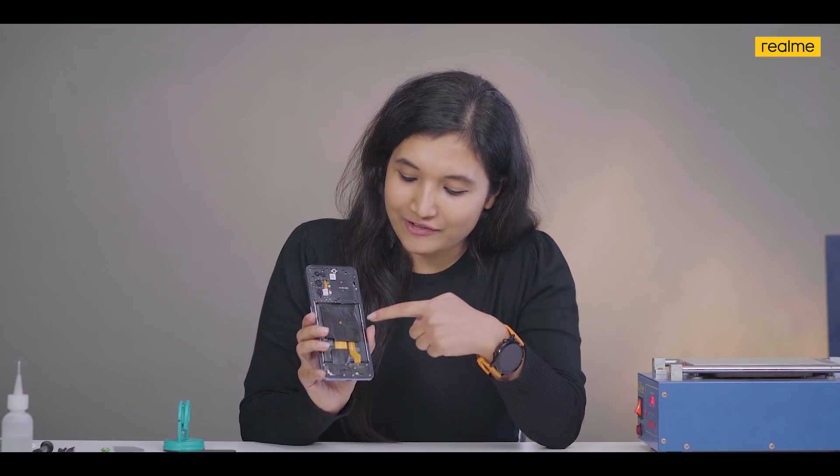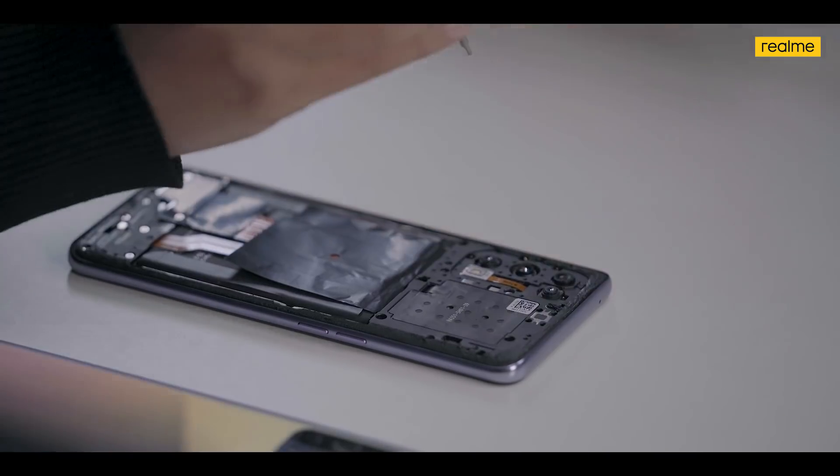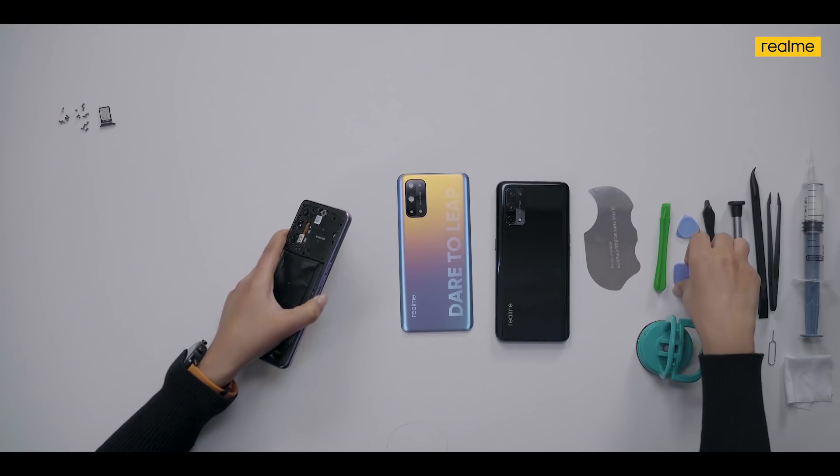Now we will unscrew the device to see the components further. Let's now remove the middle frame.